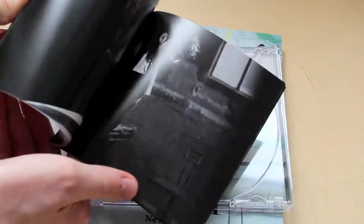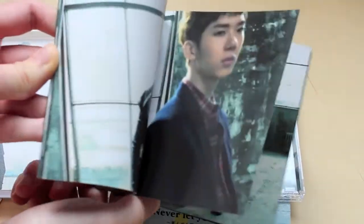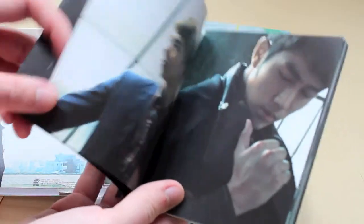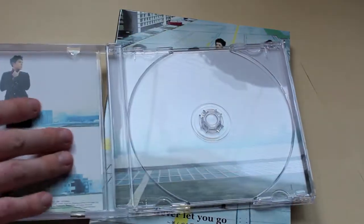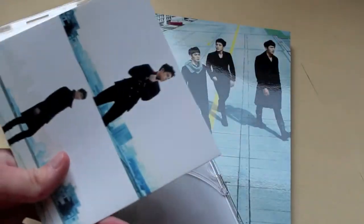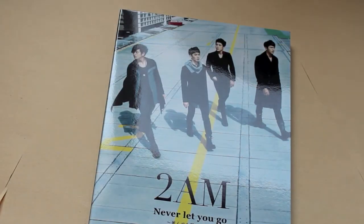There are some pictures in here. It's like the 2PM releases, although there are fewer members in this group so each member gets more pages. And then this over here is just the lyric fold-out sheet, so I'm assuming the regular version would just have this type of thing in it. I think the photo shoot is kind of nice, and then you get a photo card.